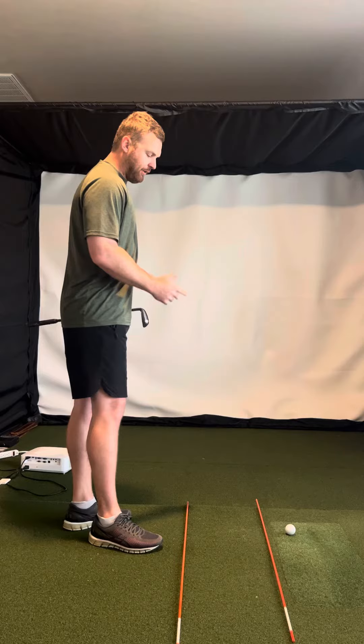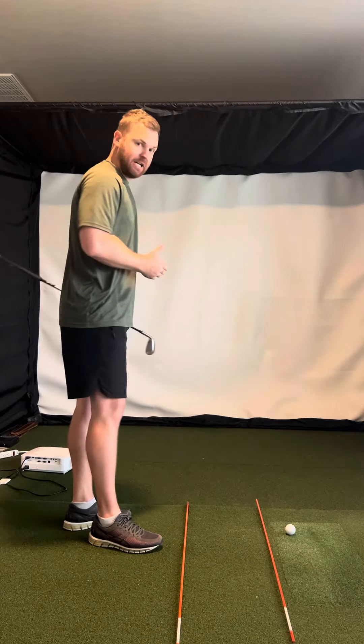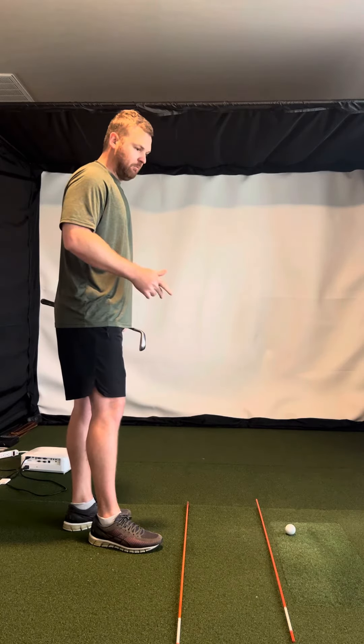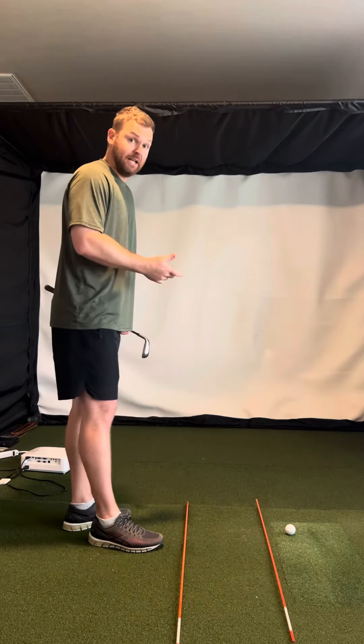And so what I want you to feel — from there you're able to hit a pretty straight shot or maybe a little draw, which is great, but I think it's also good to be able to work the ball the other way as well.